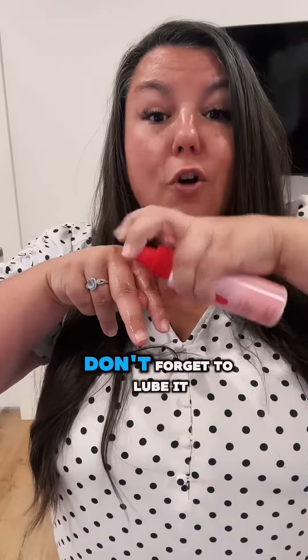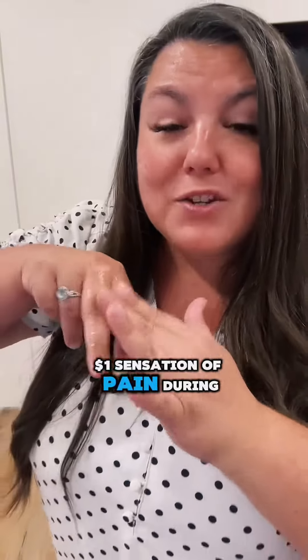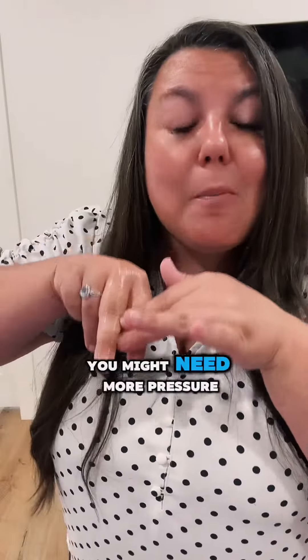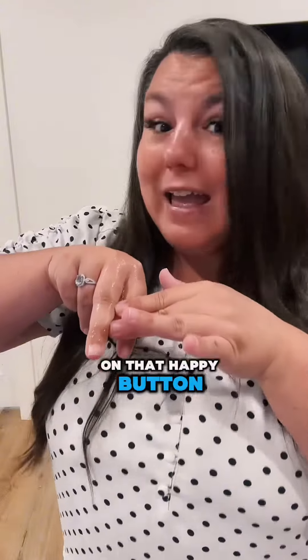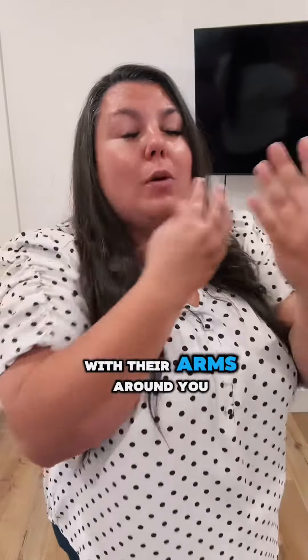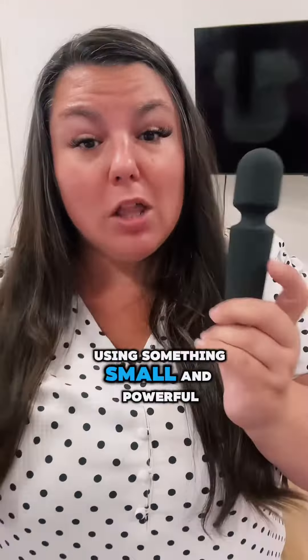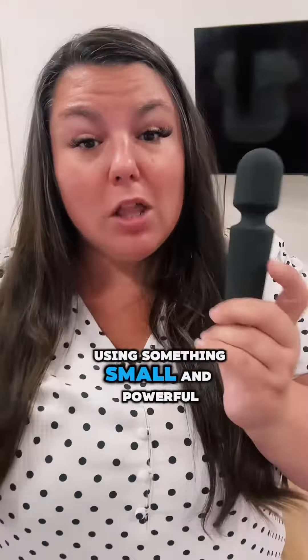Here's tip number one: use a menstrual cup and play externally only. Don't forget to lube it up, and remember that you have a duller sensation of pain during this time, so you might need more pressure on that happy button — and that's okay. You may also want more care from your partner during the day, so have them lay behind you with their arms around you while you use a wand. Something small and powerful like the petite wand can really make a huge difference.